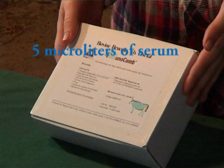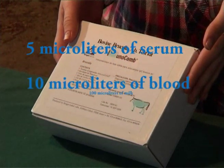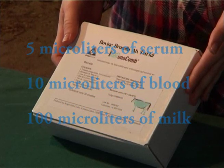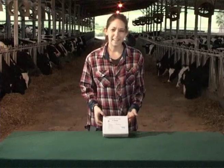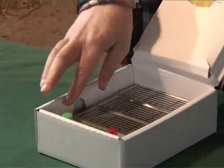It is possible to carry out the test with 5 microliters of serum, 10 microliters of blood, or 100 microliters of milk. In the latter case, the analysis can be carried out on the farm without any need for an invasive procedure.